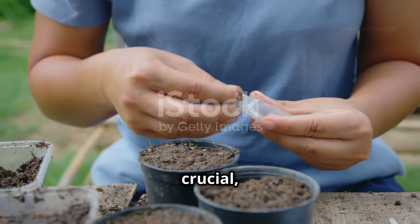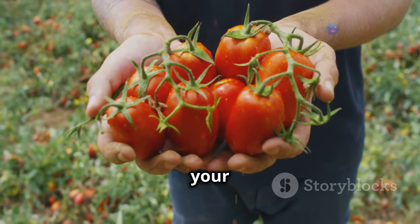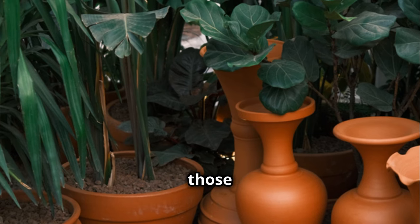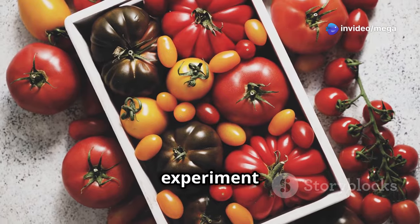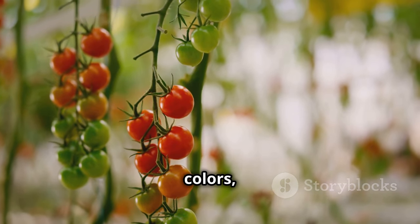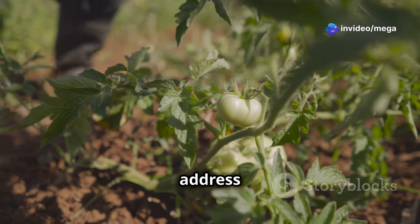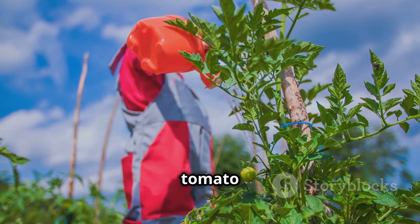While mastering the perfect soil mix is crucial, there are a few more tips to ensure your tomatoes flourish. First, consider the size and material of your containers — larger containers made of porous materials like terracotta can provide better insulation and moisture retention. Don't be afraid to experiment with different tomato varieties, from cherry tomatoes bursting with sweetness to heirloom varieties with unique flavors and colors. Lastly, remember that consistent care is vital: regularly check your plants for pests or diseases, provide adequate water and fertilizer, and enjoy the process of watching your tomato plants grow and flourish.